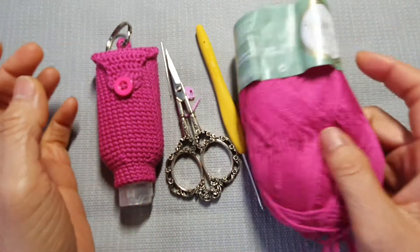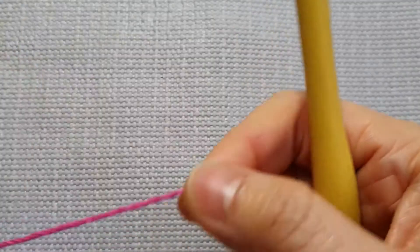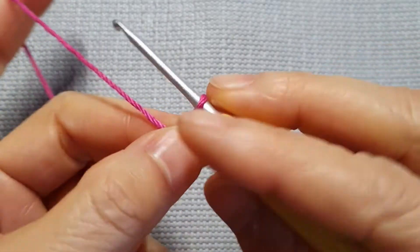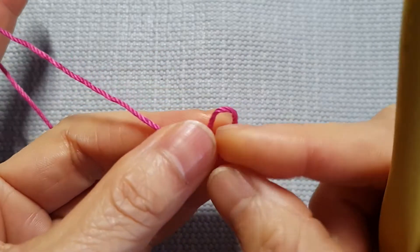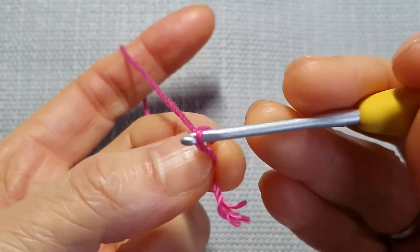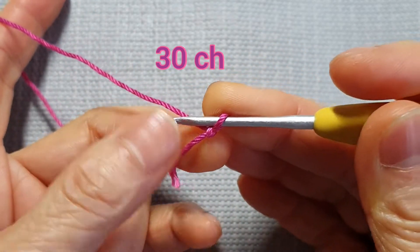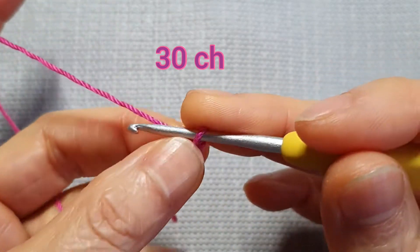All right, we've got everything now. Let's get started! First, make a slip knot — put the hook through, then yarn over and make the knot. Then start with making 30 chains.